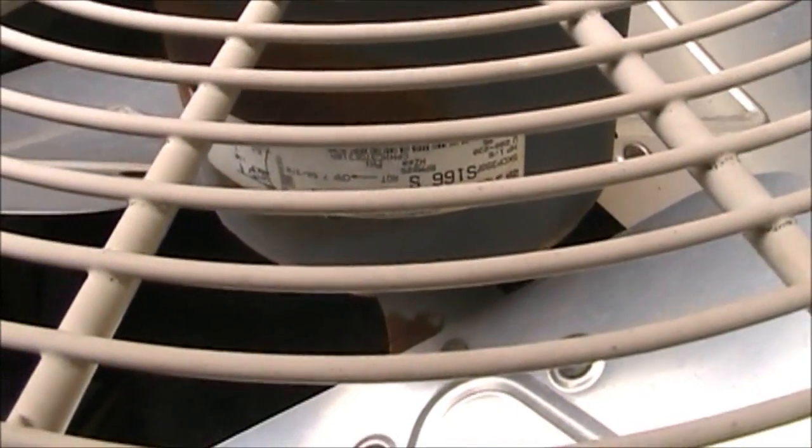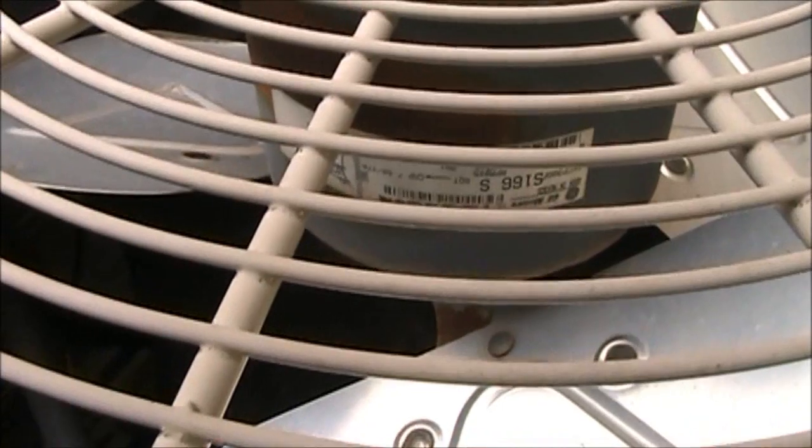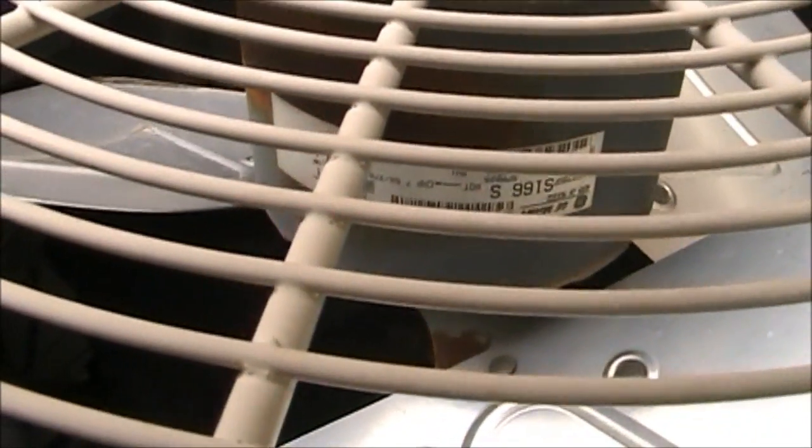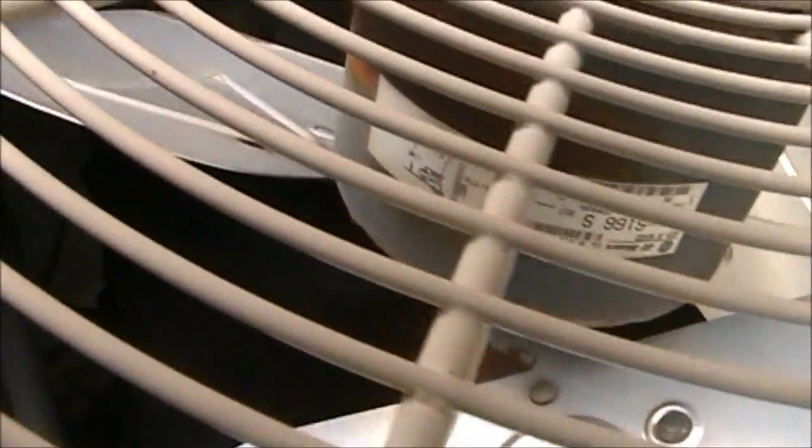Clockwise rotation, 1/5th horsepower, assembled in Mexico. I don't know what RPM it is.